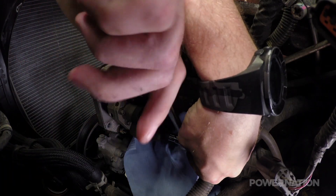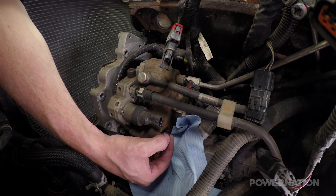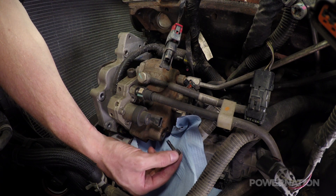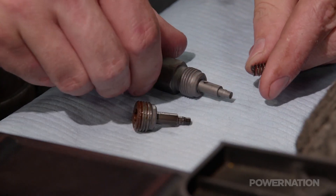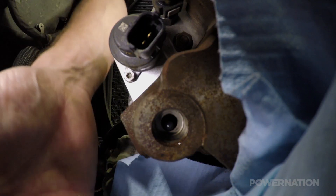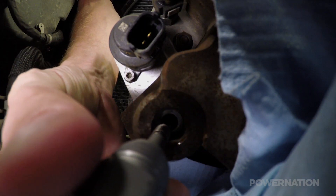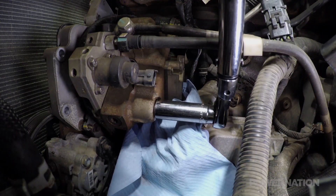We have to remove a plug in the back of the stock injection pump, but be very careful so nothing falls out. We'll switch the small spring over from the stock plug to the supplied fitting and reinstall it, making sure that the check ball is still in place, because without it your truck won't start. Then torque the fitting.